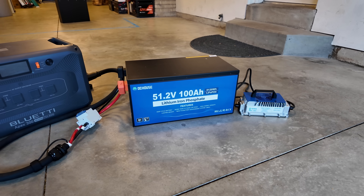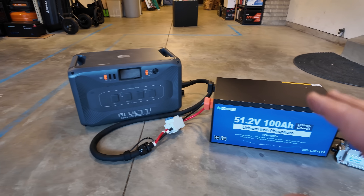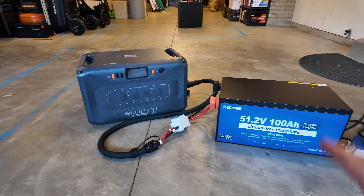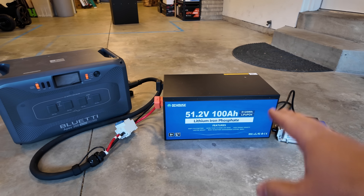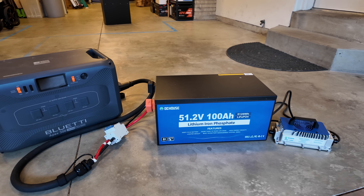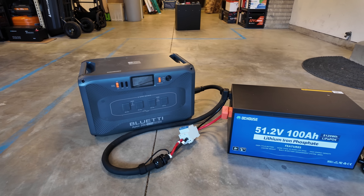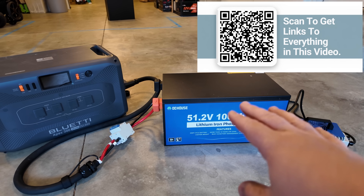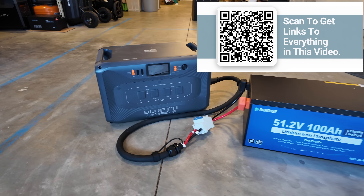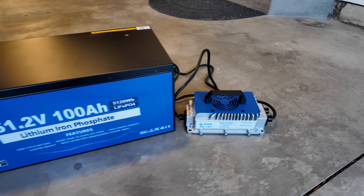One of my favorite things to do with these golf cart batteries is to use them as an expansion for portable power stations. They work super well if you just want to expand the capacity on the cheap for home backup, or better still RV on-the-road backup, because golf cart batteries are rated for high vibration environments. This actually gives me almost double the capacity that two OEM expansion batteries for this unit would give me, plus Bluetooth app monitoring and this awesome charger.